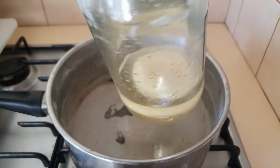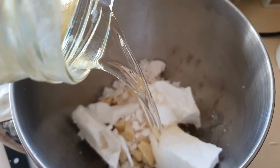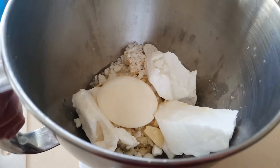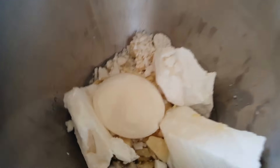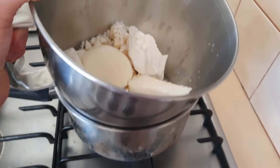Look at that — so much easier to work with now. We're just going to take our oils and butters and put them onto the double boiler and just let them melt.